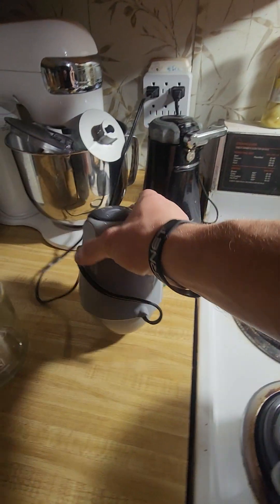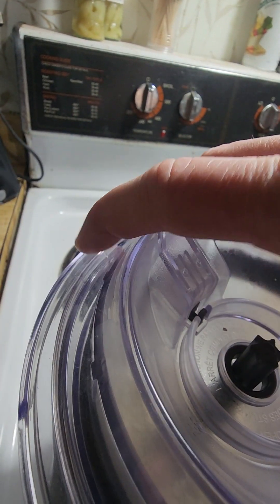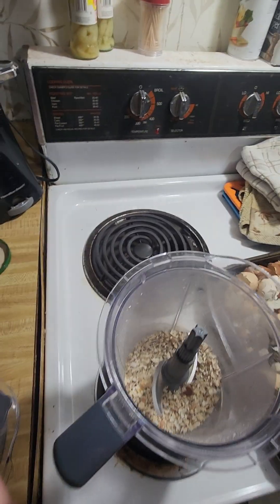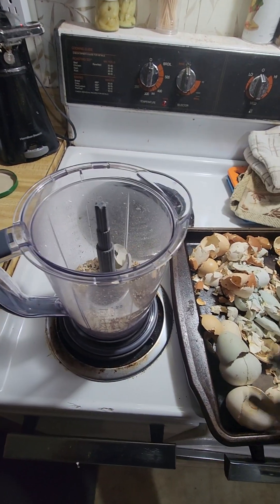See how easy that is? It breaks them down really well. We'll do the rest of these — once I get the rest in here, I'll bring y'all back.